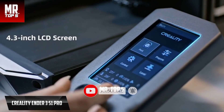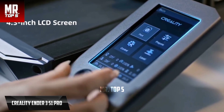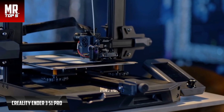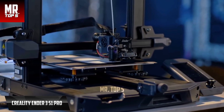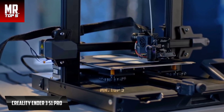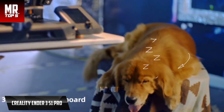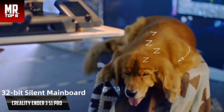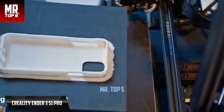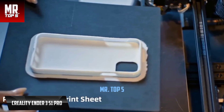The Sprite extruder stands out for its high efficiency despite its lightness at only 310 grams fully assembled. It provides strong thrust with its dual-drive transmission system, with a gear ratio of 1 to 3.5, and is confirmed compatible with many other 3D printers from the brand, so it can be purchased as a separate accessory. The self-leveling system uses the CR-Touch sensor. If you prefer manual leveling, that can of course still be done. Internally, the Ender 3 S1 Pro includes a 32-bit board with silent drivers, keeping noise below 50 decibels during operation.